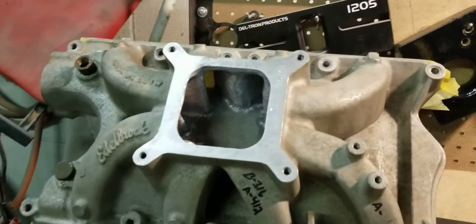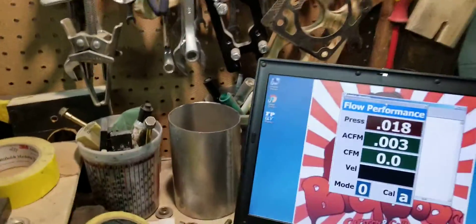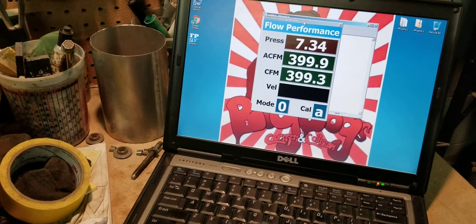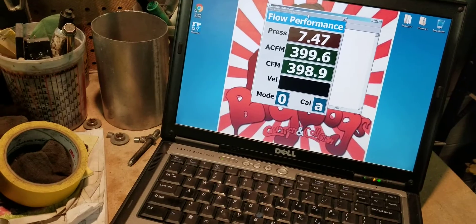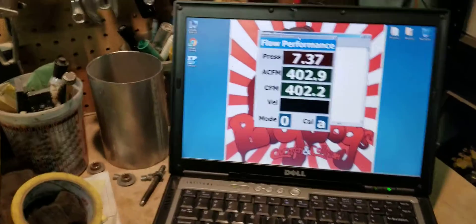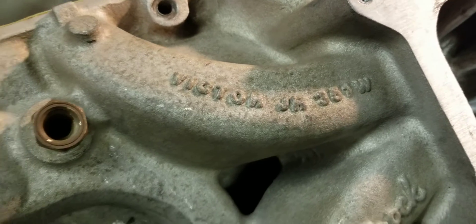Now we have the number 8 runner, which did 300 before. We're flowing it to see what it does after the stage 2 porting. We're running around 399, 400 — our 402 is leveling off. And that's the number 8 stage 2 on the Edelbrock Victor Jr. Small Block Ford.